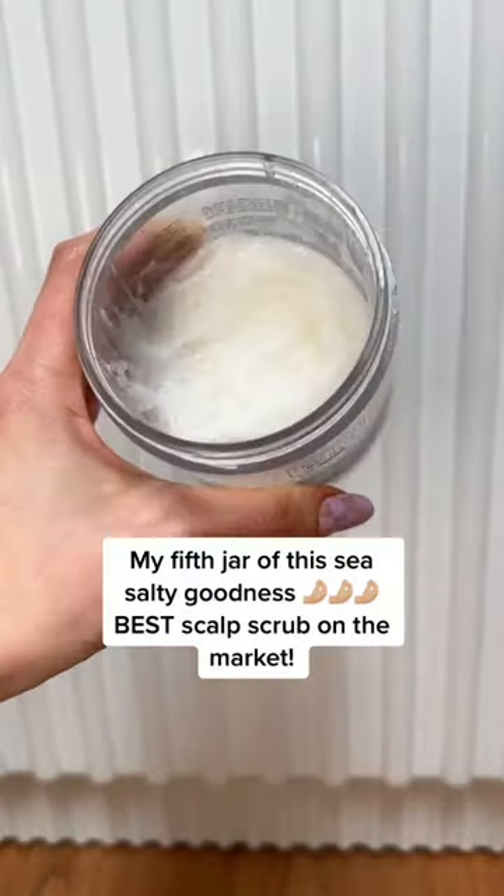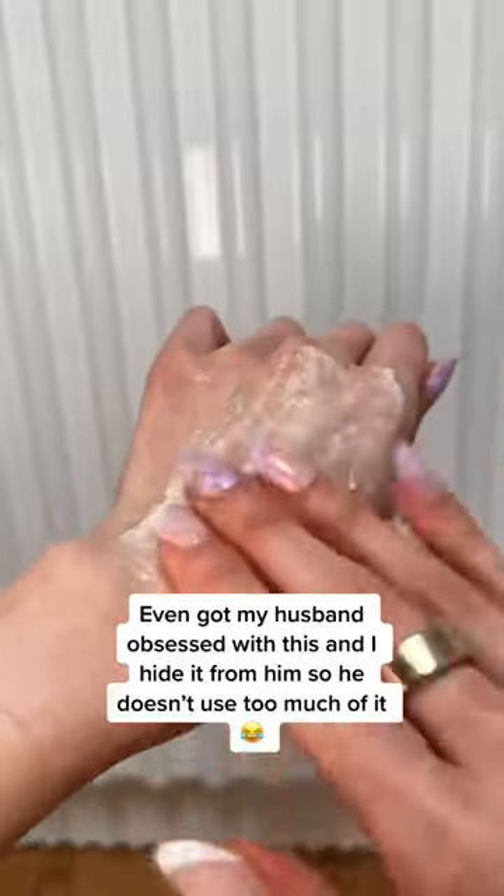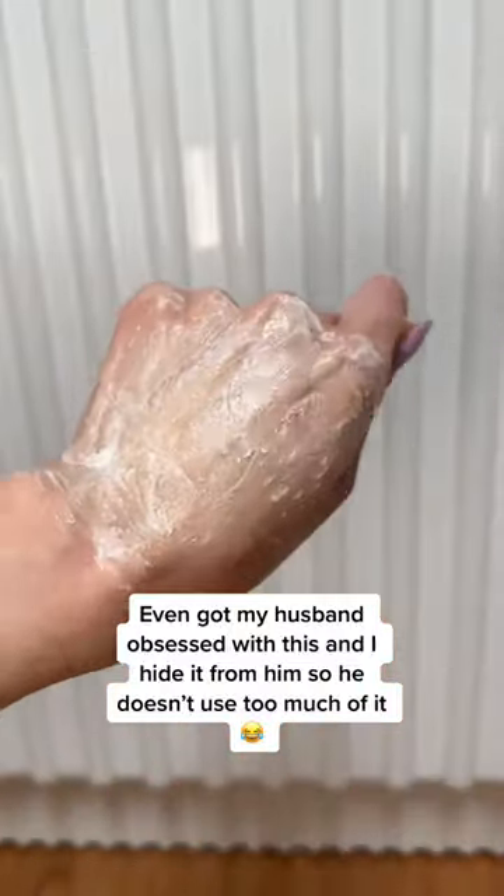Literally the best scalp scrub that is amazing at cleaning away dry shampoo buildup, oil, flakes, and leaves my scalp feeling so fresh and clean without being stripped or dry.